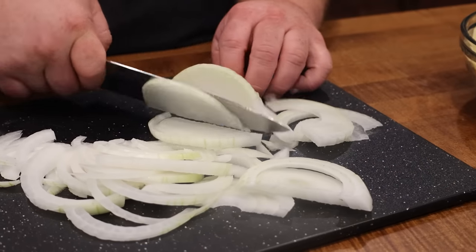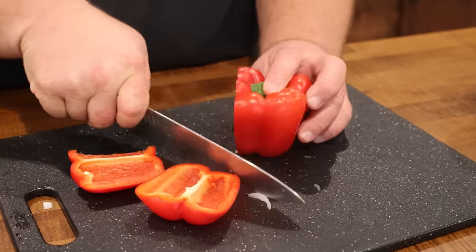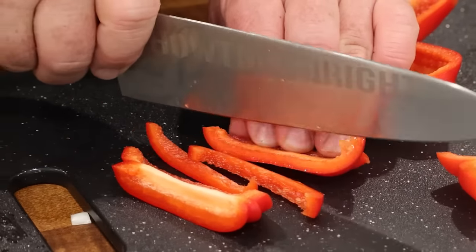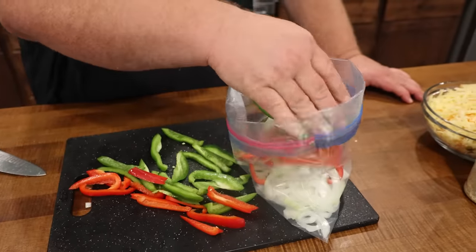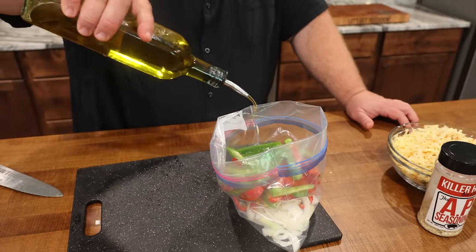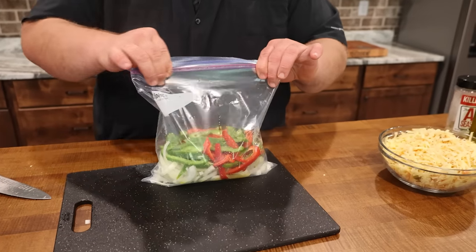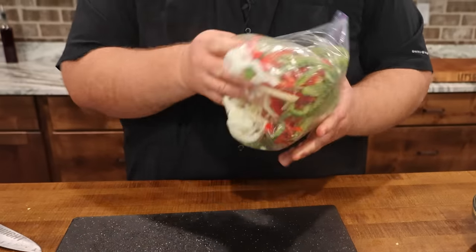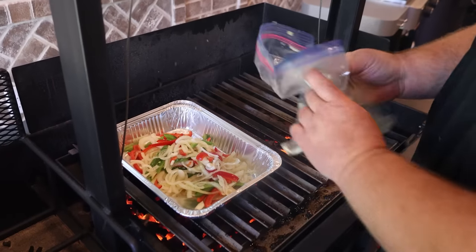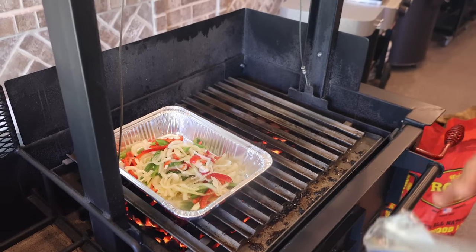I'm gonna get my vegetables going first. I started with a whole onion — peeled, halved, and sliced thin — plus a red bell pepper and a green bell pepper, same treatment. I put them in a ziploc bag, tossed in a little olive oil and some of that AP salt pepper garlic, and mixed them up. This one's great to do the night ahead, because as they sit in that seasoning and olive oil they're gonna soften up and pick up a lot of flavor. So I've just got the peppers and onions in a pan here on the hot coals, cooking them until they're soft.